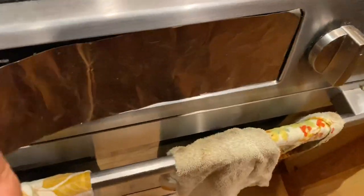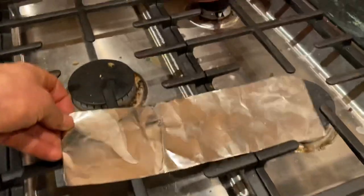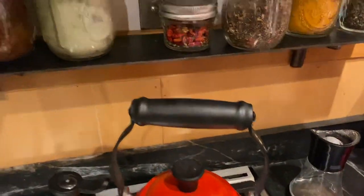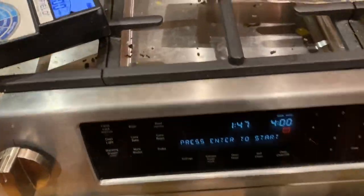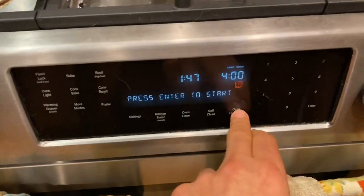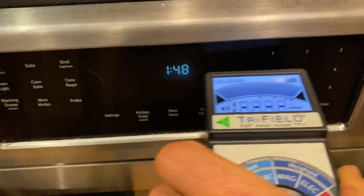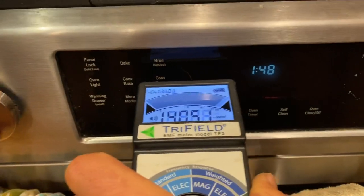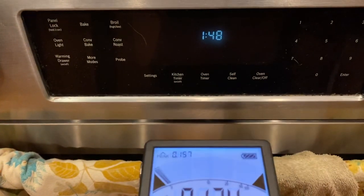This is RF shielding material from lessemf.com — I've got a bunch of it right here. What I wanted to do was see if aluminum foil does as good a job, or at least a pretty good job. This thing's off, by the way, and it's still just spewing high-intensity RF all the time when it's on.